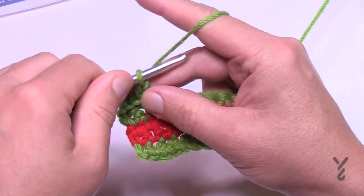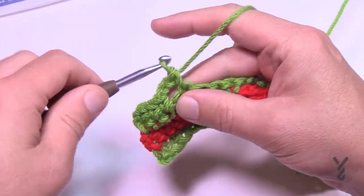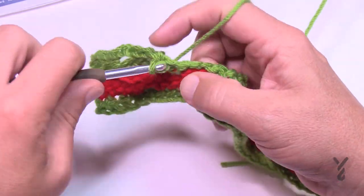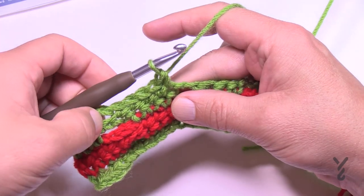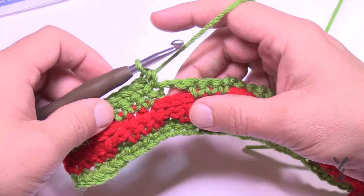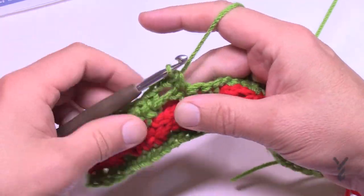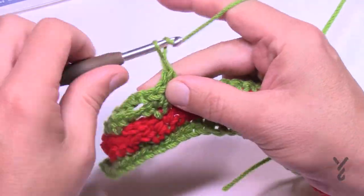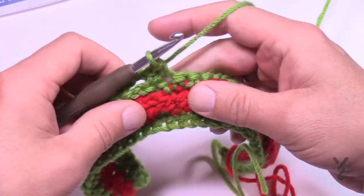Chain one and single crochet each stitch, including the drop-down if there is one. Where there's a chain two, chain two to jump; where there's a double crochet just match it with a single crochet on top. An easy way to remember: these stitch combinations are made up of odd numbers — either three, five, or seven stitches. Whenever I return I'll say 'match stitch to stitch, chain for chain.' Continue along and I'll see you at the end of this row for number three.